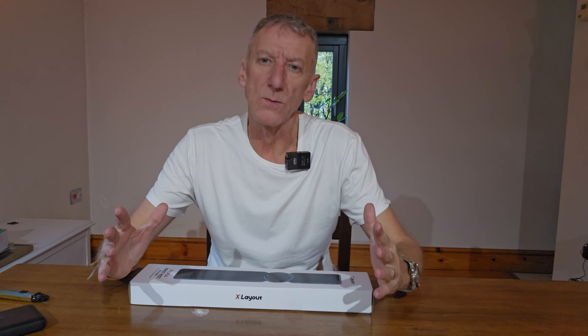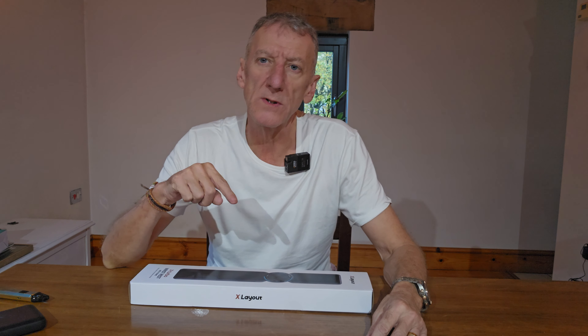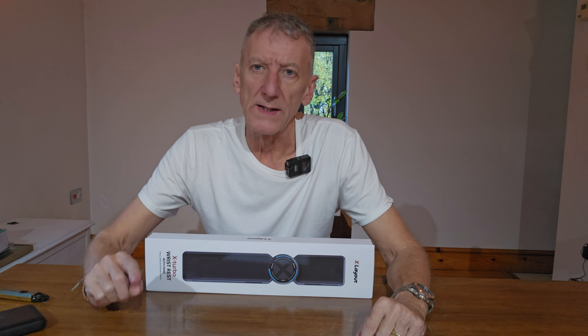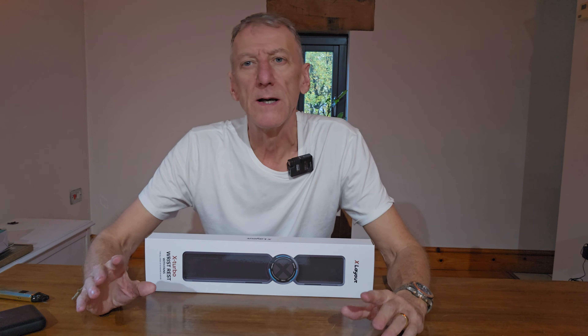If you want to know the benefits and why you should use a wrist rest, then keep watching. If you want to skip ahead to the actual setup and review, go to the timestamp. If you're still watching, I'll tell you why I've been using a wrist rest for probably the last 20 years.